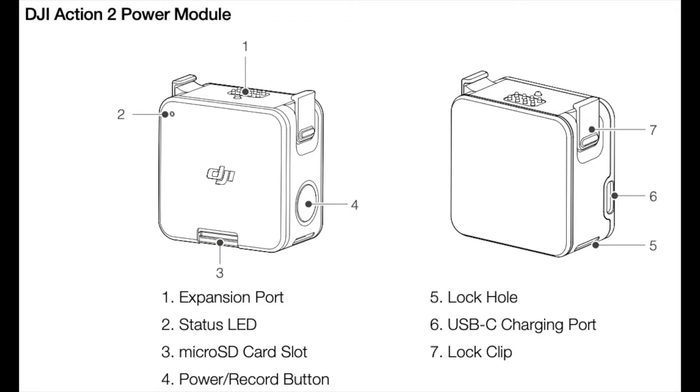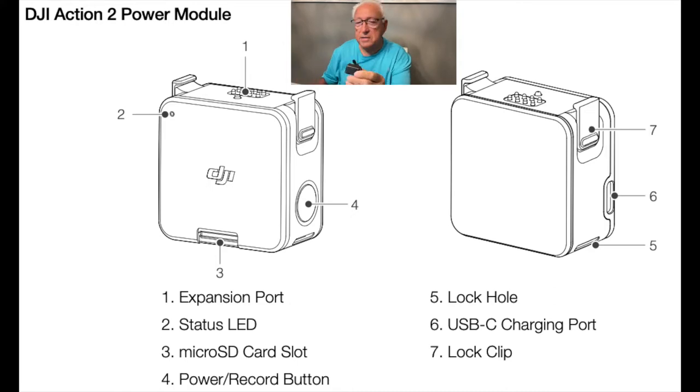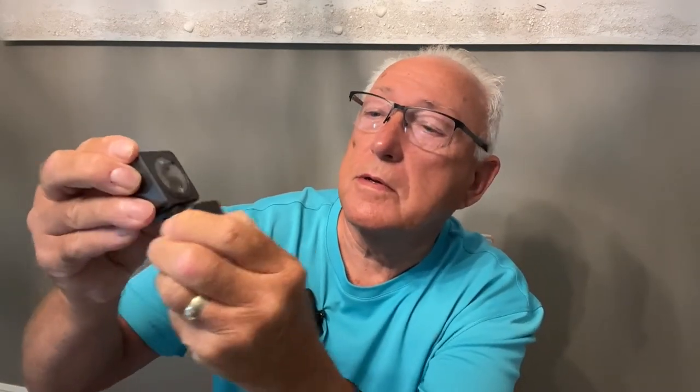Let's take a look at this power module and get it unpackaged. There she is — same size as the camera. It has a battery in there, but it's not going to last a long time on its own, so you want to extend that battery life by snapping this on. That magnet is strong — let's turn it around and get it on the right way. Battery, camera, display — and that supposedly extends your battery life.